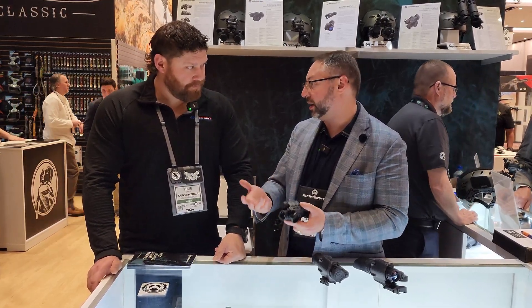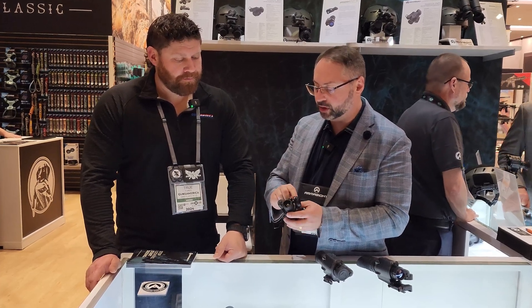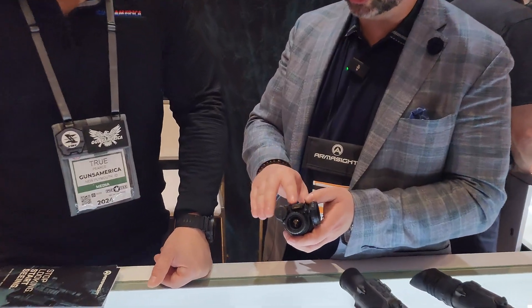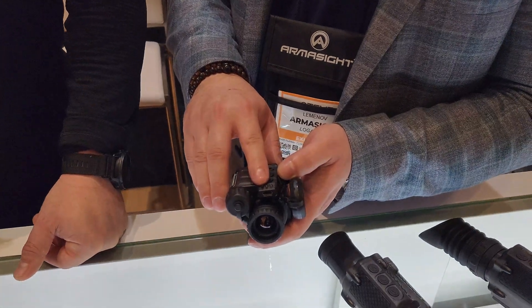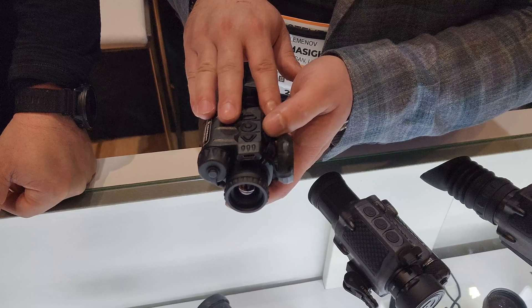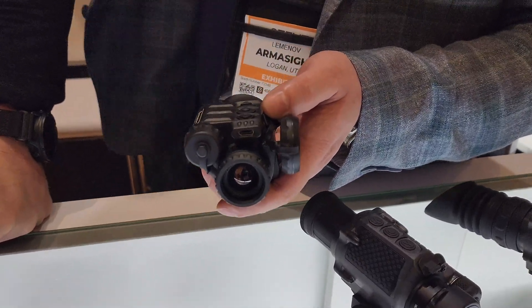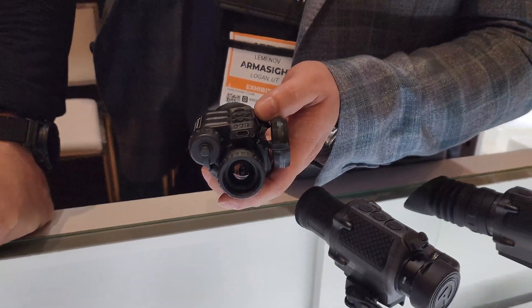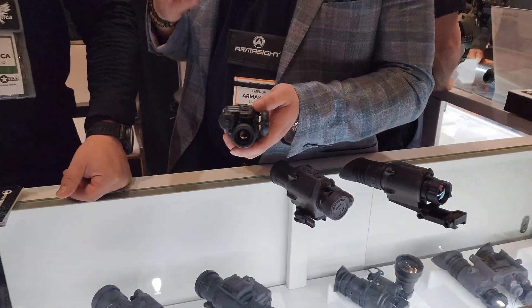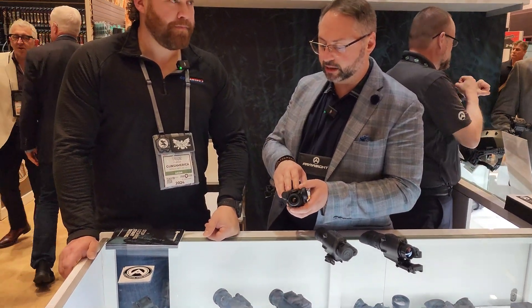The unit comes in several configurations in terms of battery options. You could do one battery; we ship it with a battery extender as well. Two CR123s will give you about five and a half hours. With one battery it's about one and a half hours. You could also put a 16650 rechargeable battery in there. There's also a USB-C cable for downloading video or still images, and you can run a power bank from the back of your helmet as a counterweight for unlimited use.